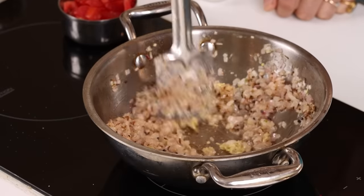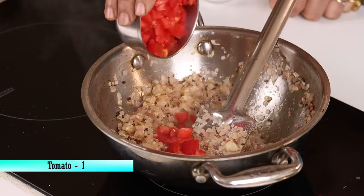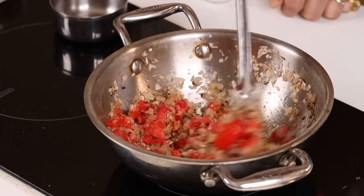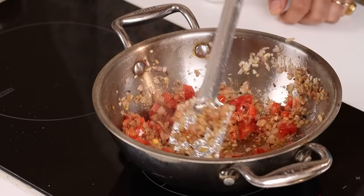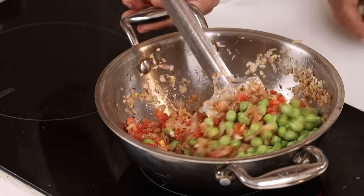There is a tomato paste in the tomato sauce, with a small dish. We will mix tomato sauce together, and mix it with a little bit.